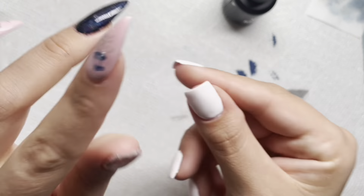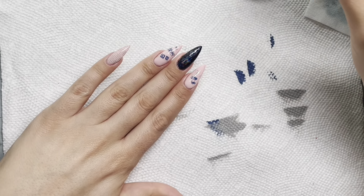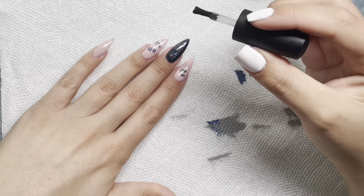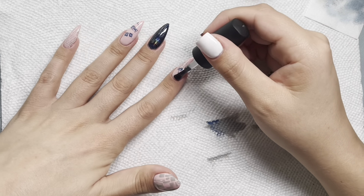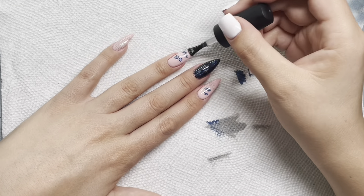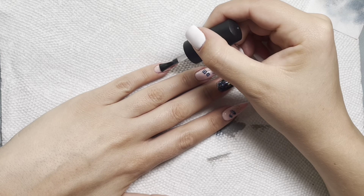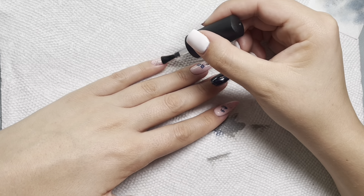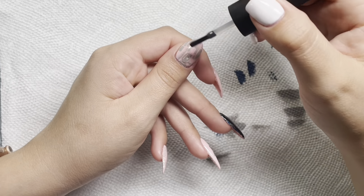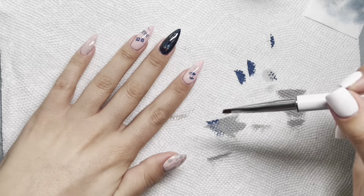Now I'm going in with my gel base coat. I knew I wanted my pink nails to be matte, but for this middle finger nail I wasn't sure. So I went in with the glossy top coat from Mani Boss on all of them. I always go in with a gel top even if I'm going to do a matte top coat afterward, because having a smooth surface helps the matte come out more smooth and seamless — so I like to do that.